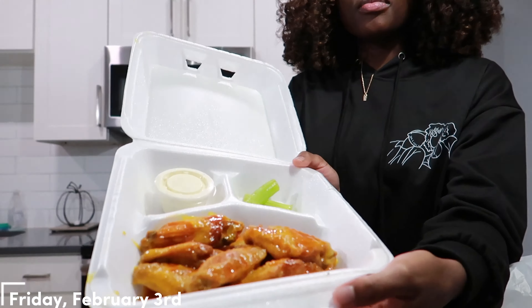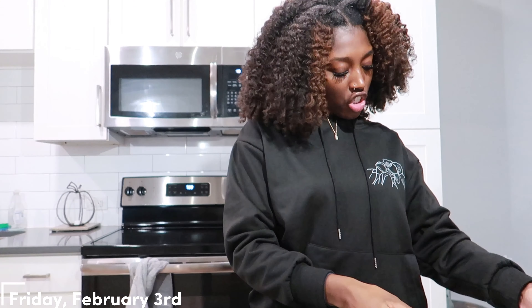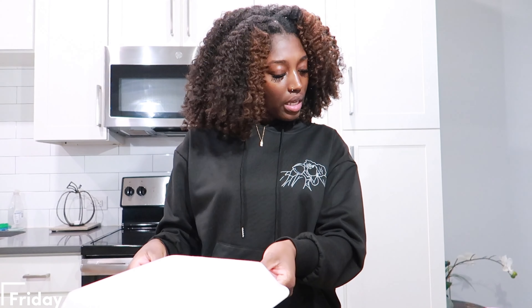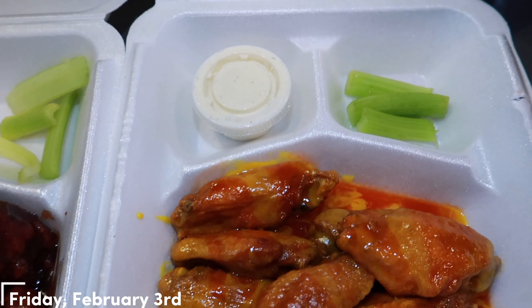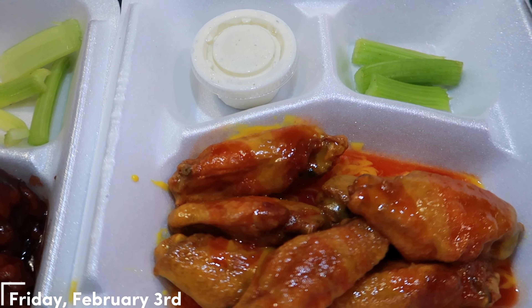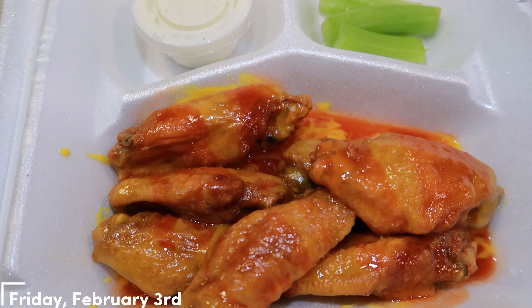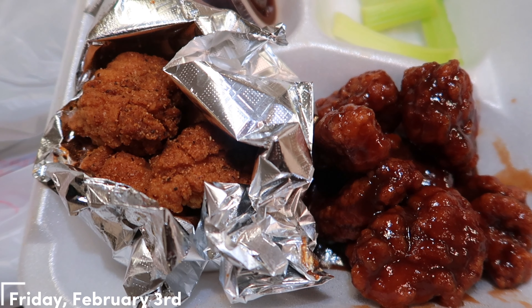This is what the wings look like — y'all gotta see this in 4K. And JB got barbecue boneless. This is what his looks like. Let me show y'all up close. It's spicy honey mustard for me and JB had barbecue and Cajun.